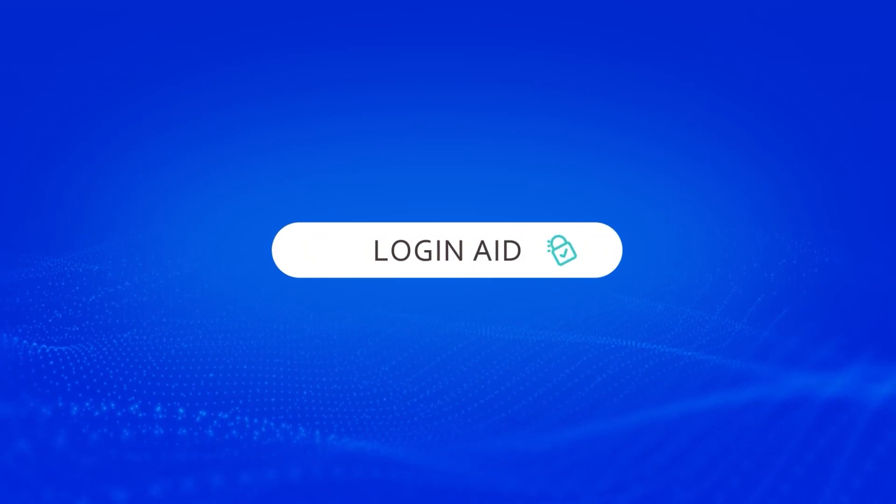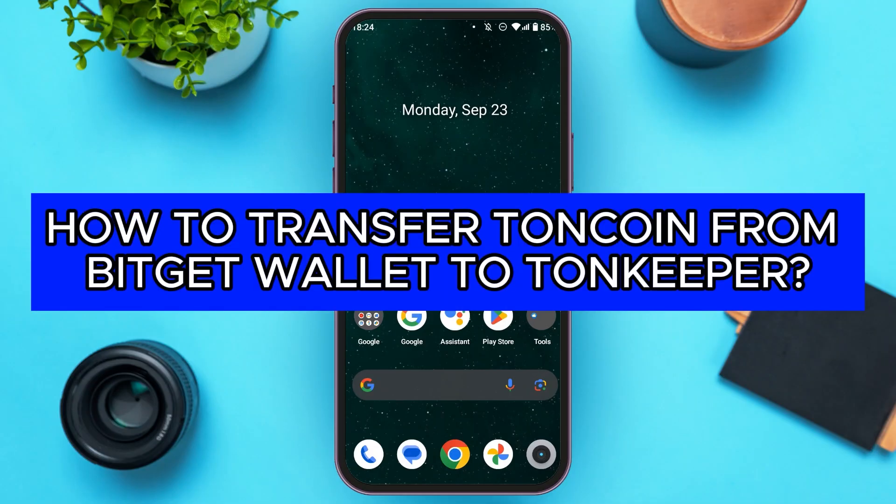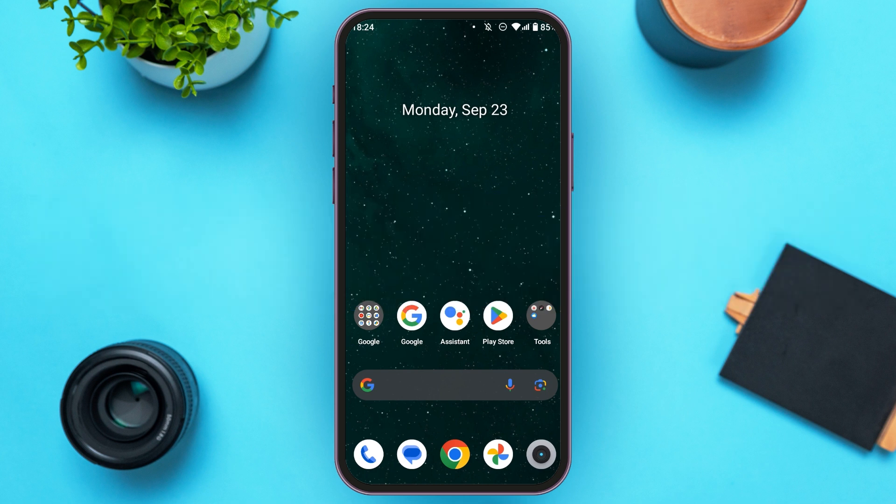Hello everyone, welcome back to our channel Login Aid. In this video, I will guide you on how to transfer TuneCoin from Bitkit Wallet to TuneKeeper. So if you also want to transfer TuneCoin from Bitkit Wallet to TuneKeeper, this video is just for you. Follow the simple steps and you'll be able to do it.